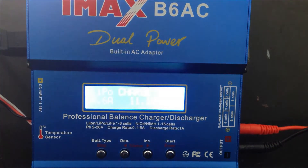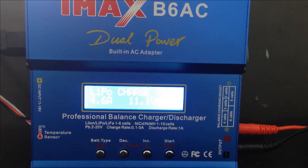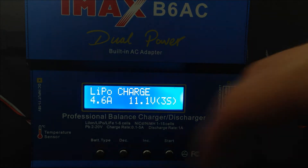This is the IMAX charger, probably the most popular charger on the market today. It's also one of those chargers that everyone seems to have or start out with, probably because it's so easy to use, very simplified, and just an all-around good charger. It'll last you forever.